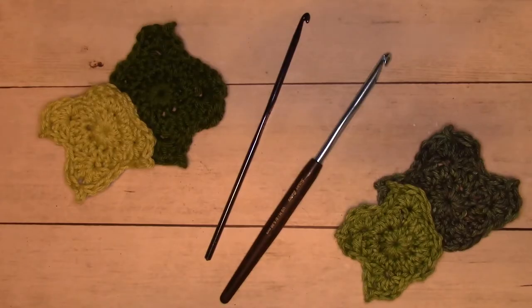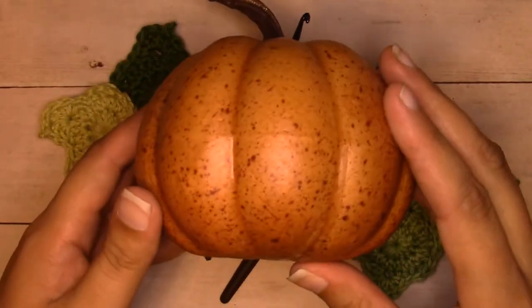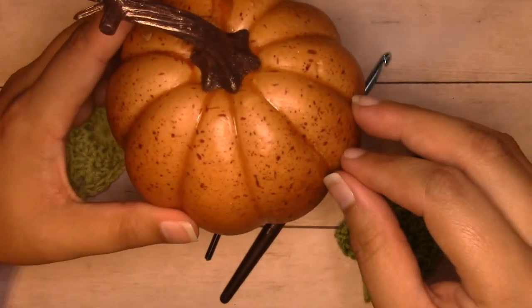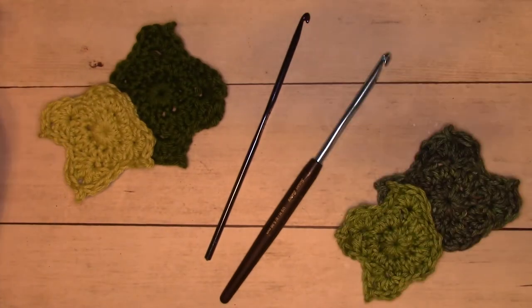Hey guys, it's Alexandra from ilovenots.com. Today I'm going to be showing you how to make a pumpkin leaf. I got these pumpkins from Dollar Tree a little while ago, and I've been wanting to make a leaf that I can put on it. So I pulled out my greens and I got to work.